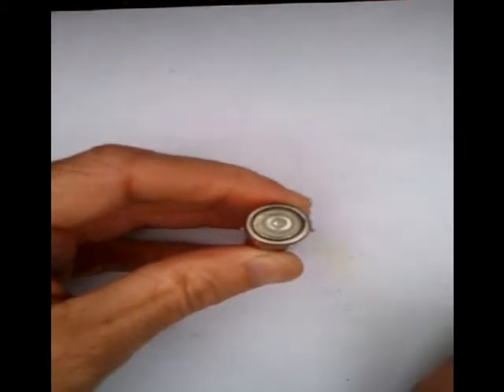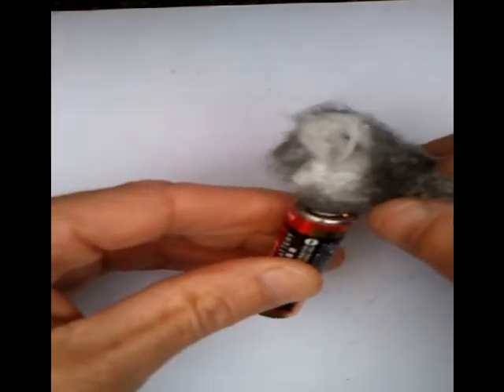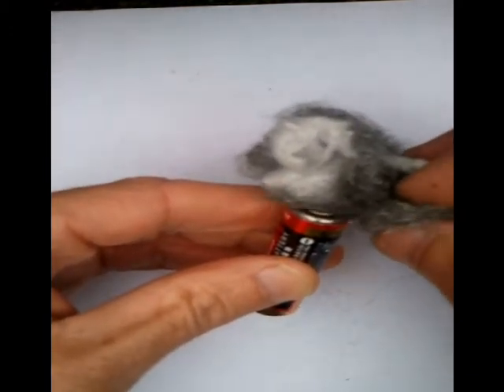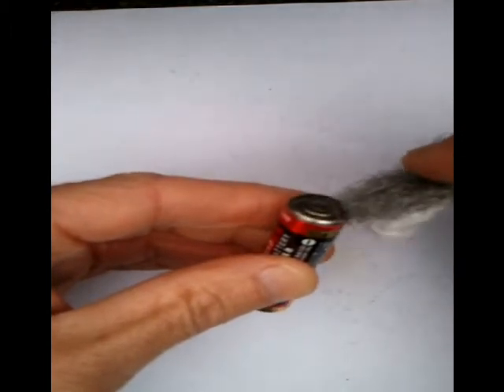We can get our steel wool and we just work it on top. See the spark starting there? Keep working there, go.